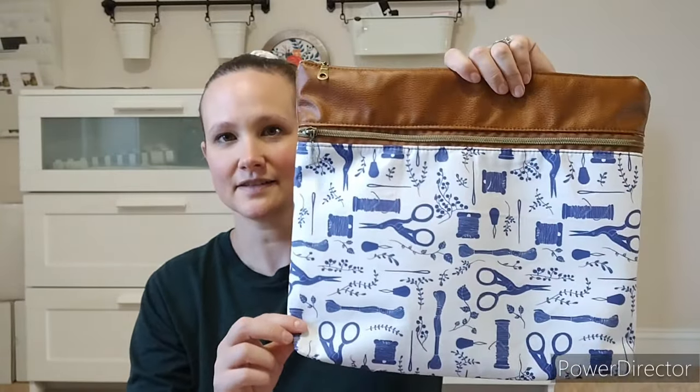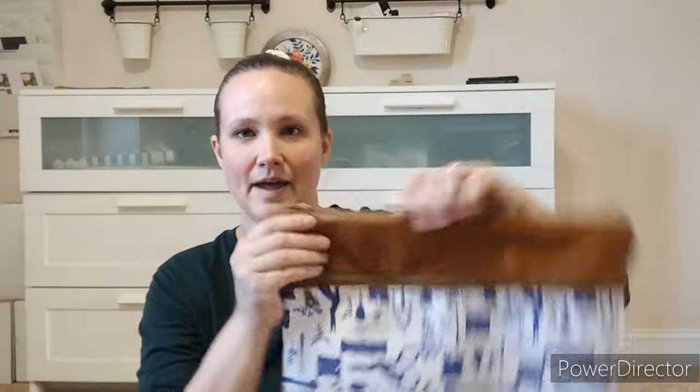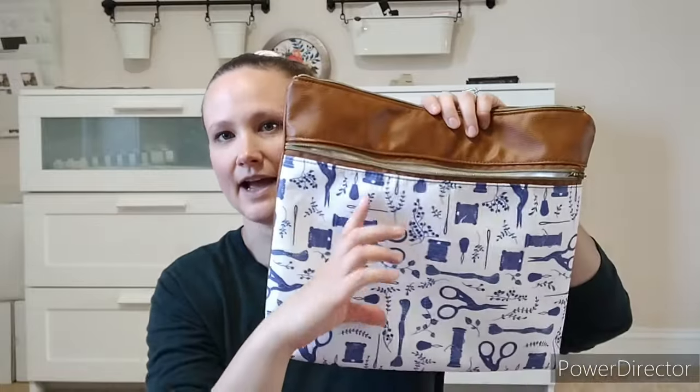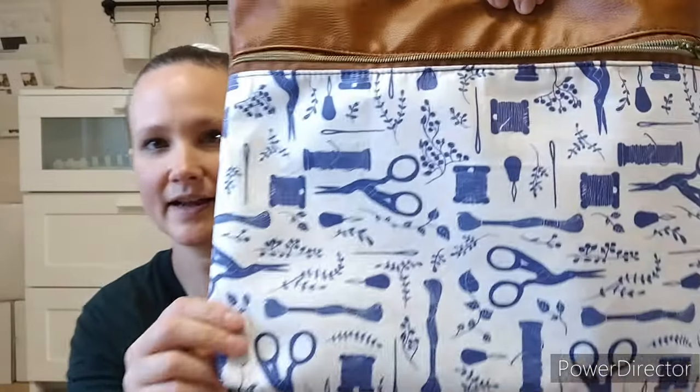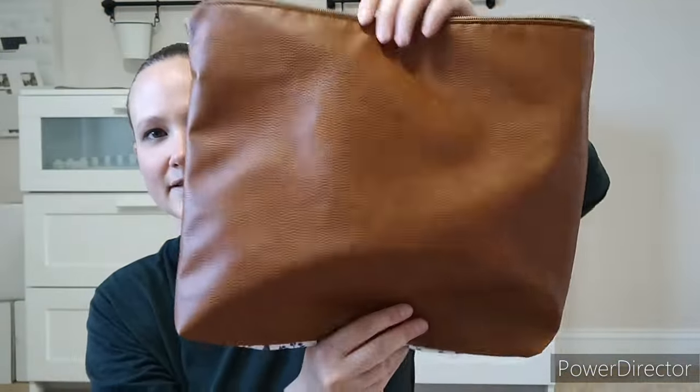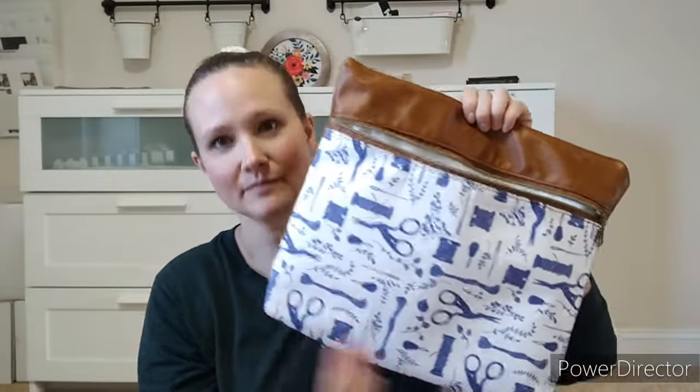I just like to come on and show you the new prints real fast so you can have a quick chance to snag them before they're gone. So I have this sewing one — this is my deluxe type bag. It's got a regular bag top and then it also has another like half pocket. It's got a cute stitchy print on it and it's like a faux leather. These have been super popular, so I made another one of this print.